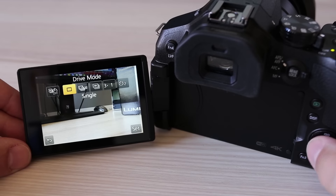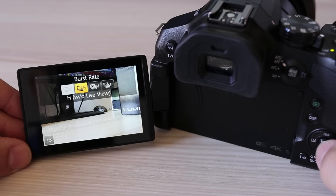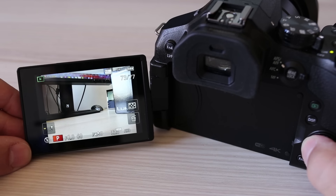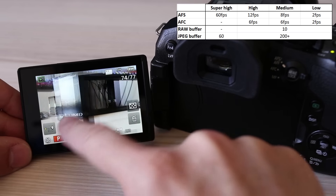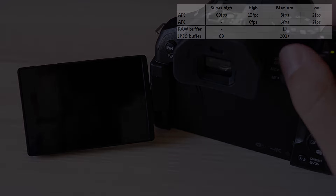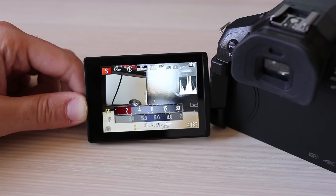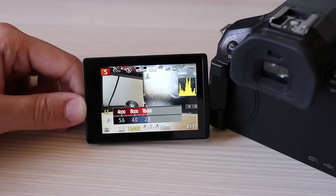For classic continuous shooting on the FZ300: while nothing matches high frame rate 4K video and extracting frames later, you are still limited to 8MP and JPEG format. For classic photography, you can shoot at a very high 12fps in RAW mode or 6fps in constant autofocus. There is also a high-speed burst mode which captures at 60fps but at a really low resolution of 2.7MP. The FZ300 lets you choose between mechanical and electronic shutter or leave the camera to decide. Mechanical works from 60 seconds to 1/4000th of a second, and electronic goes from 1 second to 1/16000th of a second.